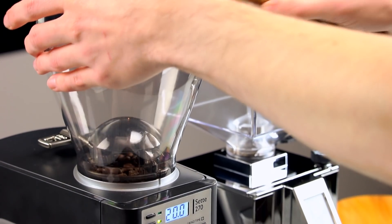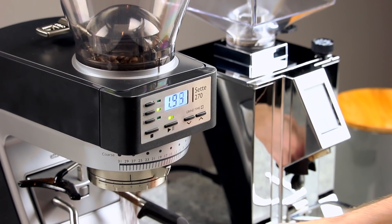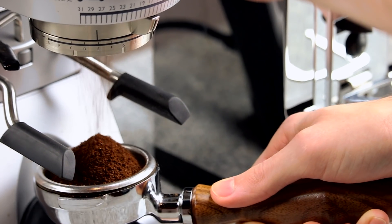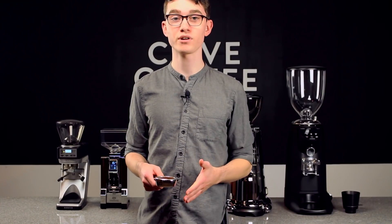This means that even without the pressure of a full hopper, the beans stay settled against the burrs and grind up in a timely fashion. Grinding a 20 gram dose with the Sette 270 only takes about 10 seconds on average, which is no small feat. Baratza knows how to put the money where it counts, which is why this grinder will deliver great results for years to come.